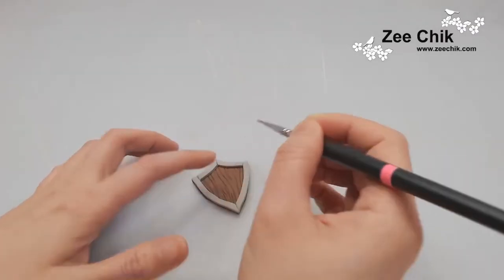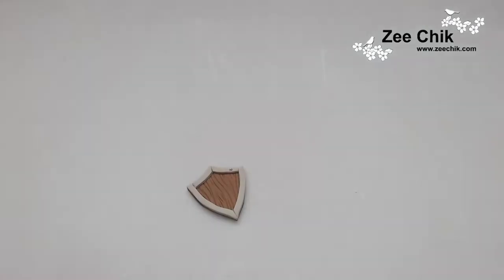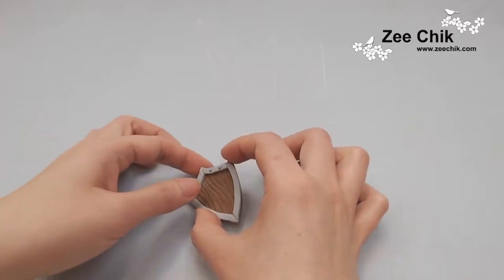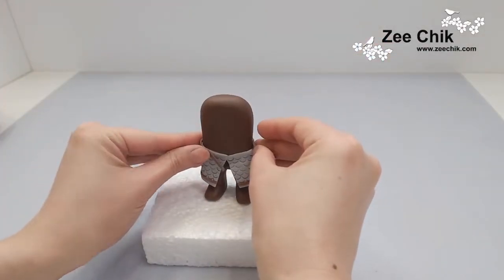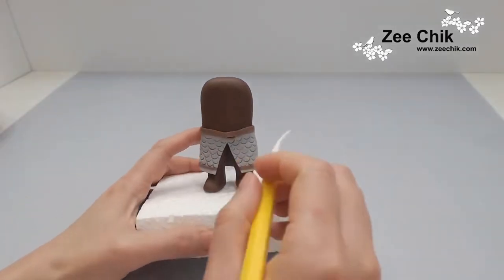Once all sides are done, I have some tiny silver edible bobbles and then just decorate the shield. Using the same brown, just add a belt for the panel.